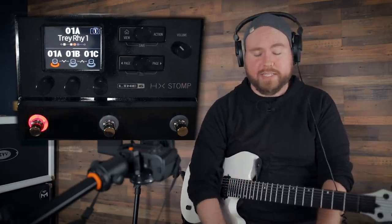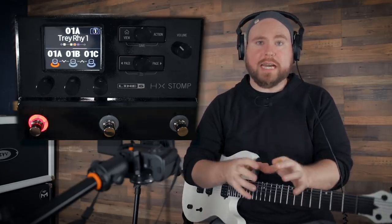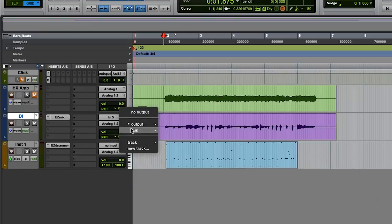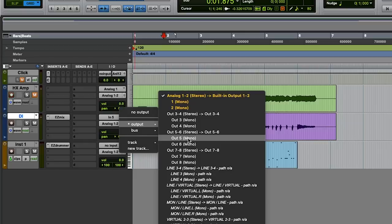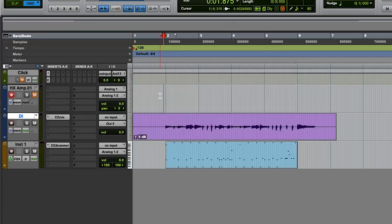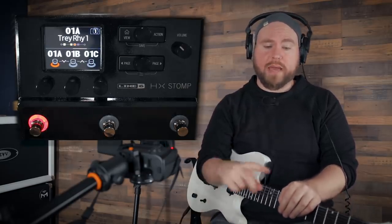First, turn off recording on the DI track since we've already captured it. The most important thing now is to send that DI signal out to the right place — back into the HX Stomp — and then record back into Pro Tools. To do that, we set the DI track's output to output 5. I'll remove the input on that track so we don't get a weird loop, leave the other track unchanged, and create a brand new track to record the re-amped signal.